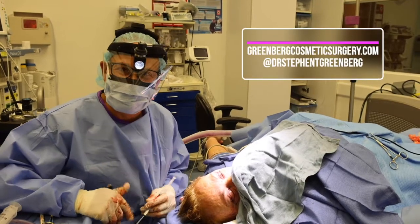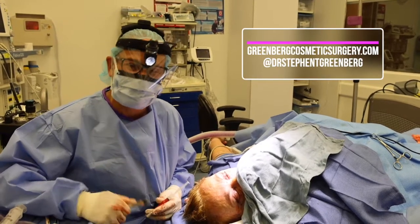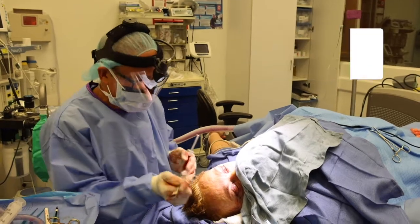Hi guys, Dr. Steven Greenberg here. I'm going to show you a facelift and an upper and lower eyelid lift.